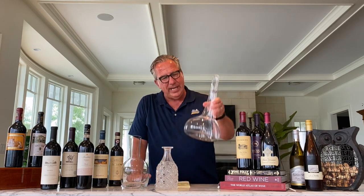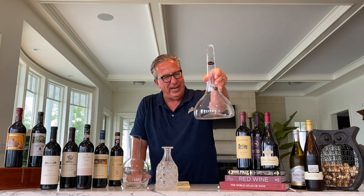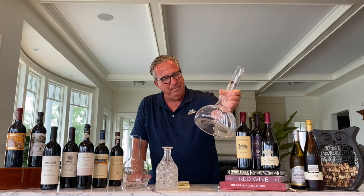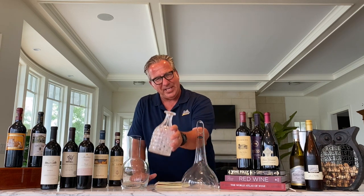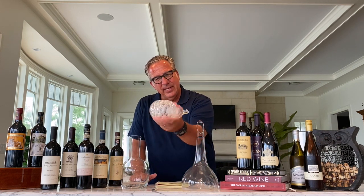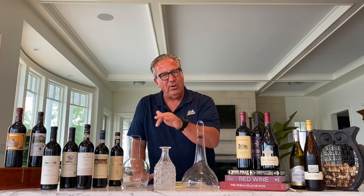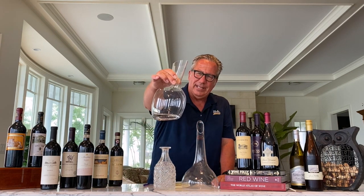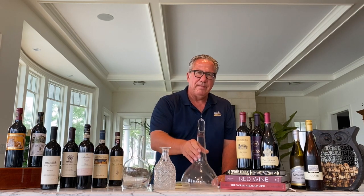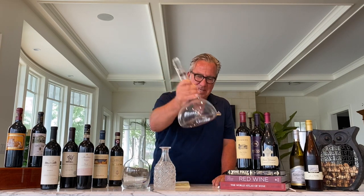Now, what to decant into? There are a thousand different shapes of decanters. But what you're really looking for is a decanter with a very wide vessel, because that allows the wine, after you've decanted it in, to have the most surface area interacting with the air. This narrow one is not as practical. A very cheap decanter with a wide vessel is okay. But here, my top-notch Riedel decanter — that would be optimal.